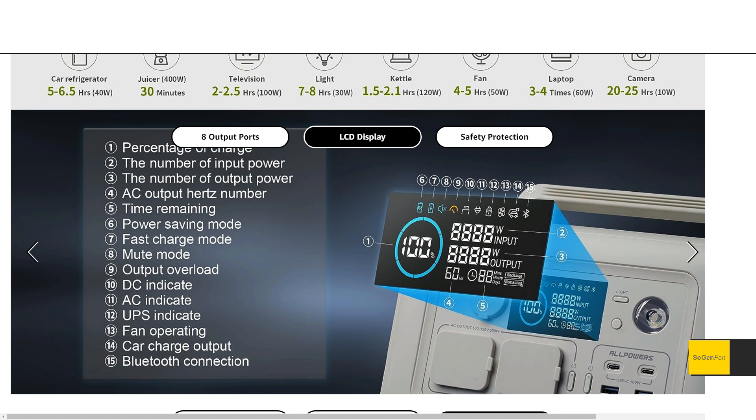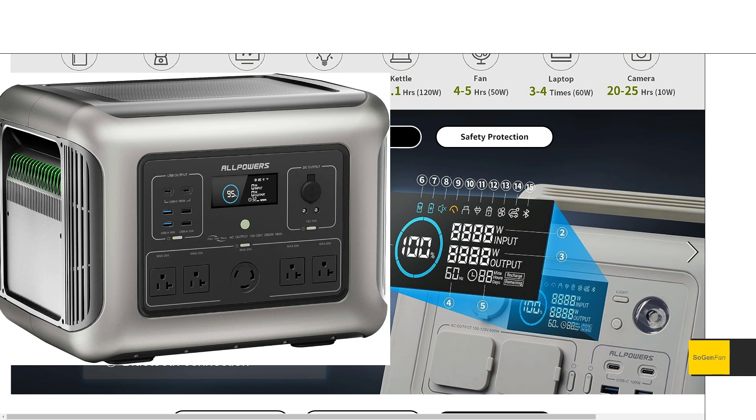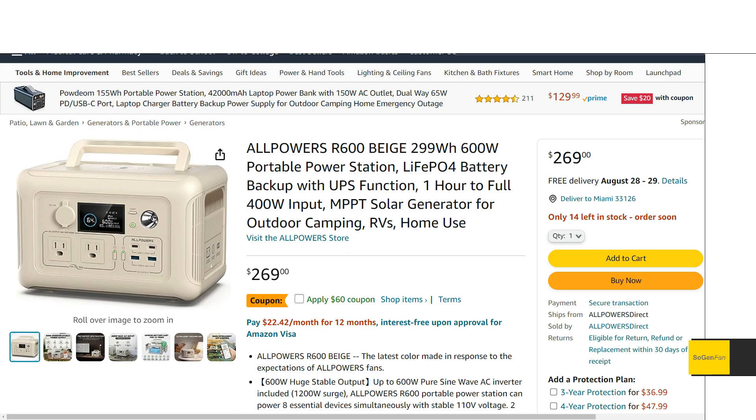The screen — I talked about this in the original R600 video — I was so impressed because for a budget unit this is a really nice screen. Not only do we get a ton of information but the layout, aesthetics, contrast, brightness, and colors are all great. The reason they've done that is they invested in this one screen and they're putting it on all their models — the higher-end flagship models like the R3500 and R2500 as well.